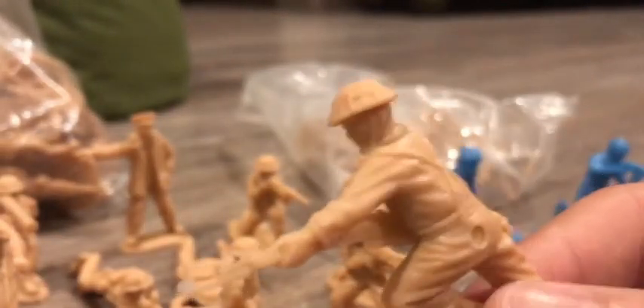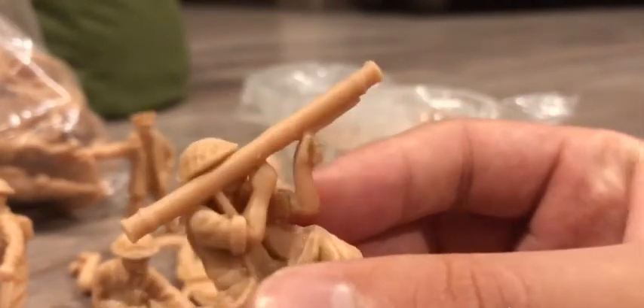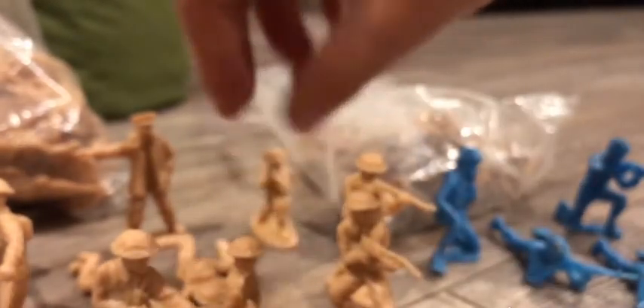There's a soldier which is about to stab somebody — as you can see he has a bayonet at the end of his rifle. Throwing a grenade pose. This soldier with an anti-tank gun or bazooka. Kneeling and shooting pose. Crawling pose. And the standing and shooting pose — this is my favorite one.